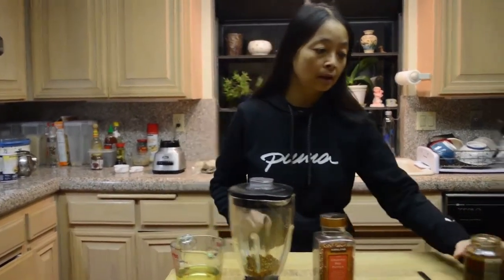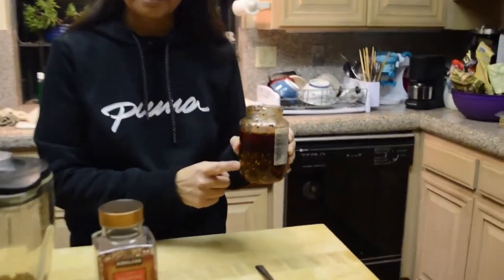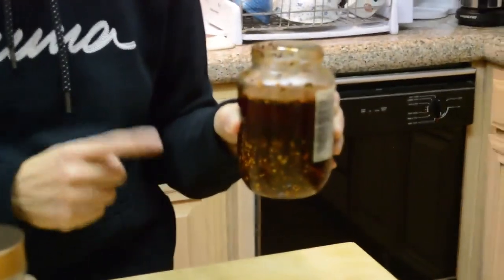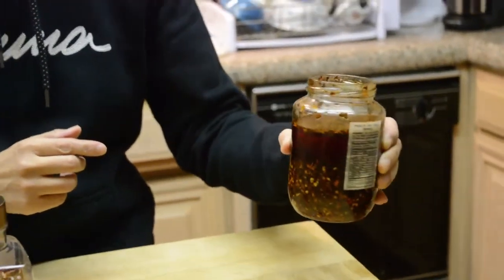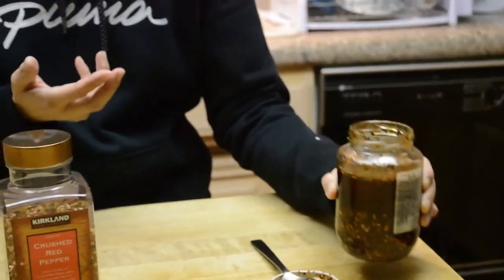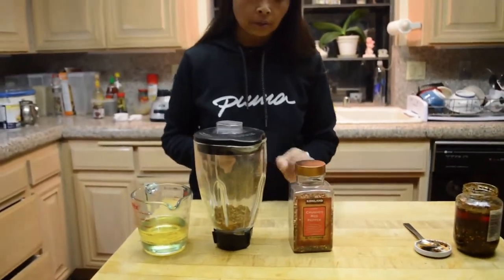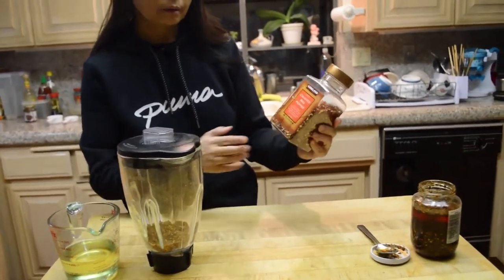In this video I'm going to show you how to make hot oil, which is one of the main ingredients in Sichuan cooking, mostly in salad-type dishes. Sometimes you can see this in Thai food restaurants or Sichuan restaurants. The ingredients are very simple — basically crushed red pepper, which I get from Costco, and vegetable oil.